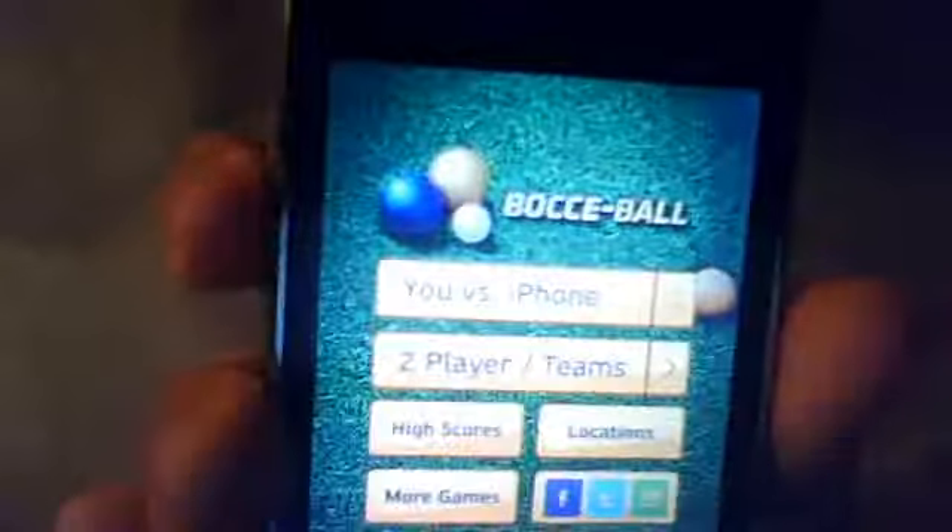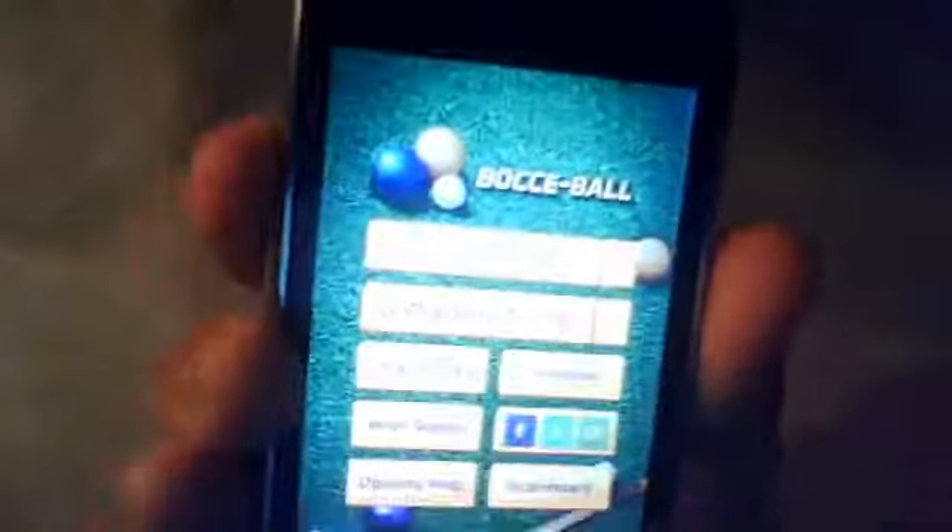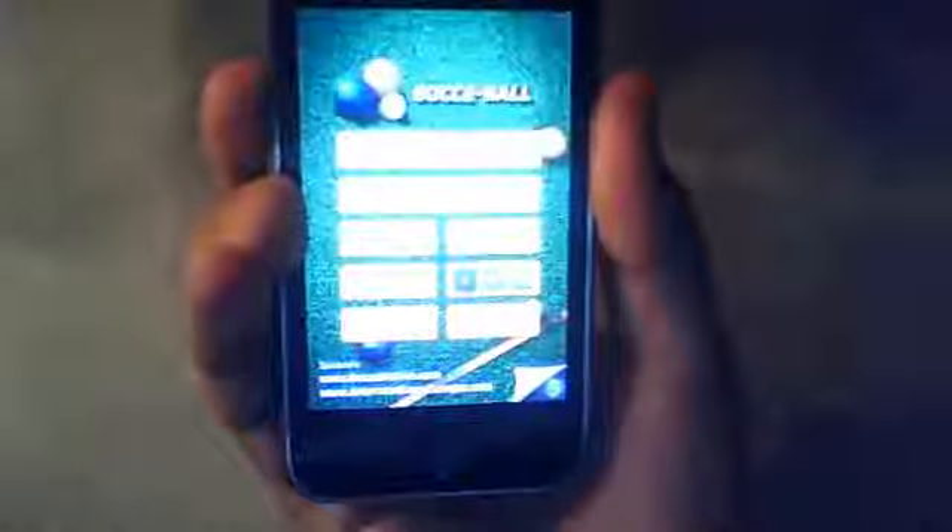Hey guys, it's Choi's iPhone Help and I'm gonna show you a little review on an app called — I have no idea what this is, I think it's Bossyball or Bossyball. But you see it right there if you want it. I just got this from the app store like not even a couple of minutes ago, and I just think it has amazing graphics and I don't really know how to play it yet. But let's take a look.